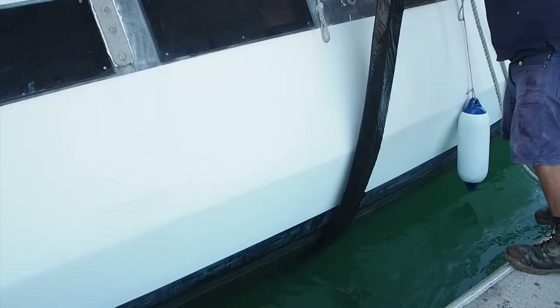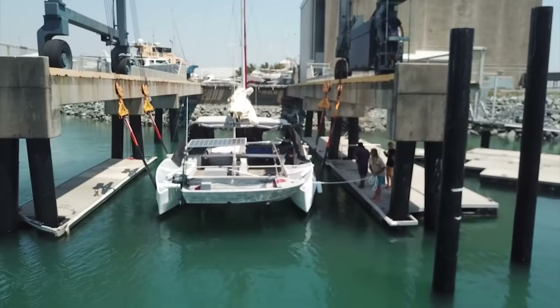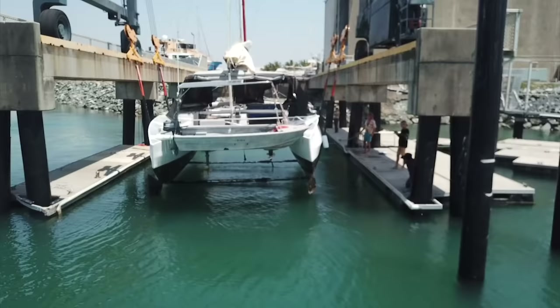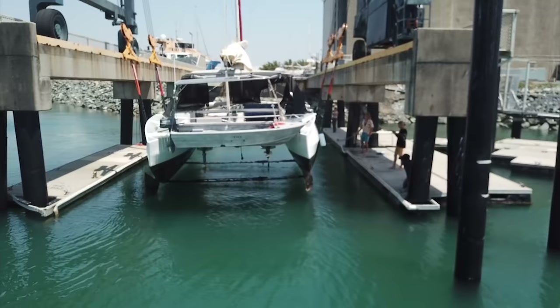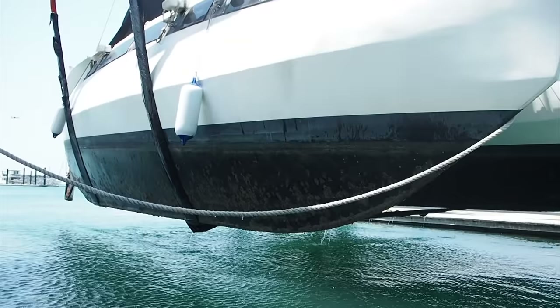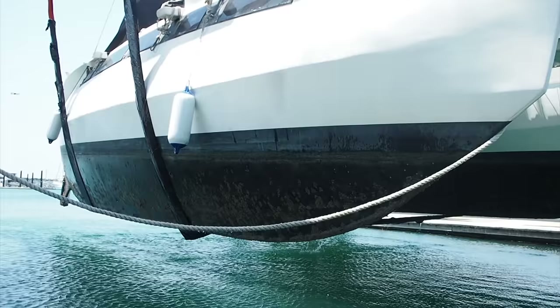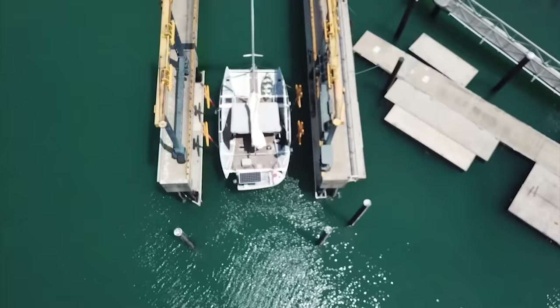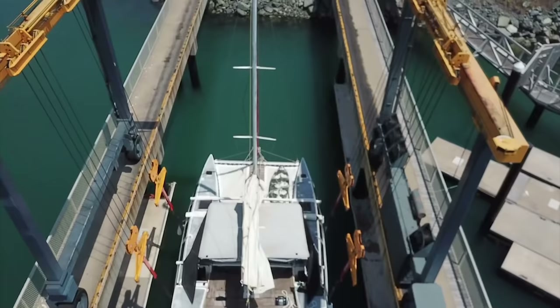Welcome back everyone. For those of you who are new to our channel, we bought this boat for a dollar about a month ago so that we could live out our dreams of living on the ocean and fighting for its protection. But first we need to do a few things to her — we need to rip out her rot and turn this pretty basic catamaran into a functioning home and a seaworthy vessel. All aboard the restoration of our one dollar boat.